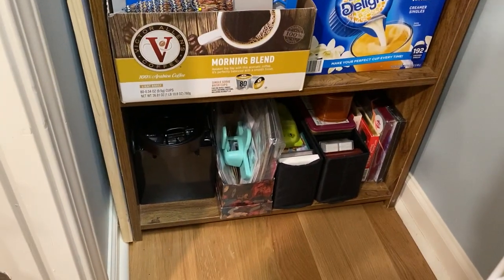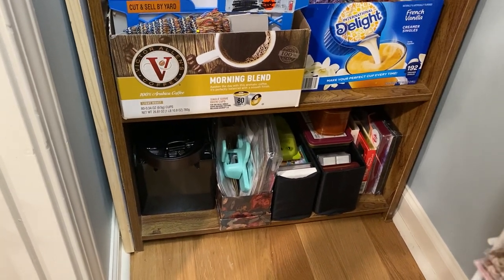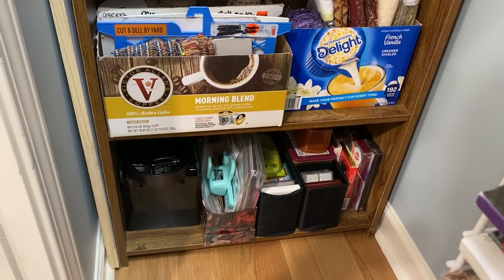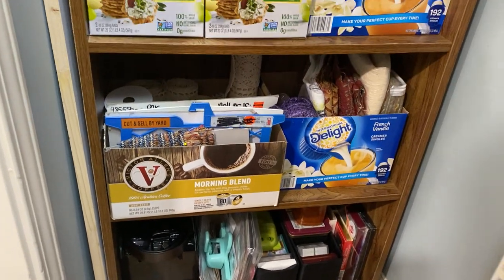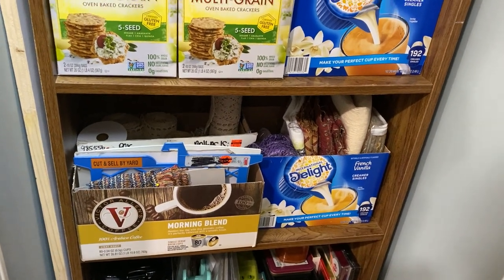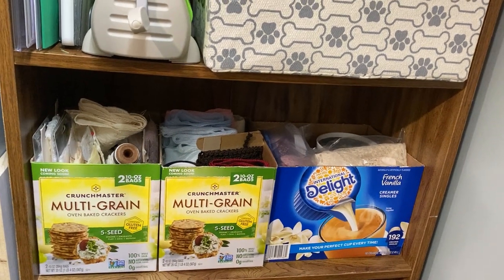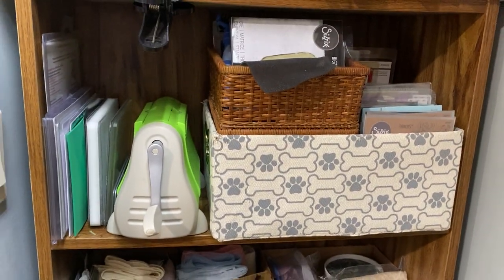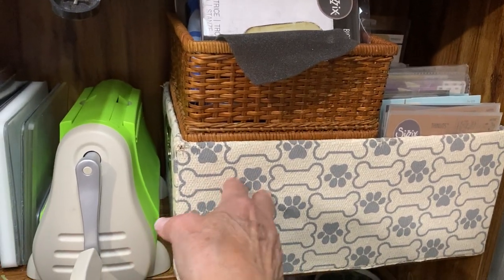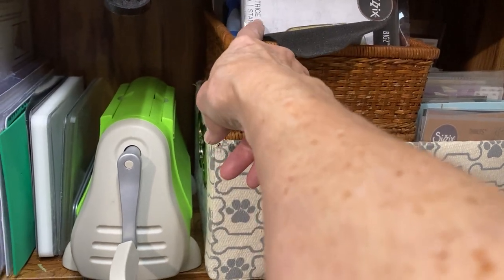The bottom is my memory deck making stuff. To the right are playing cards that I won't use in a journal because I collect playing cards as well — I am a collector of all kinds of things. Next is trims, laces and trims, then more laces and trims. In this box here are my die cuts and in this box are the embossing folders, my Cuttlebug, and the plates that go with that.